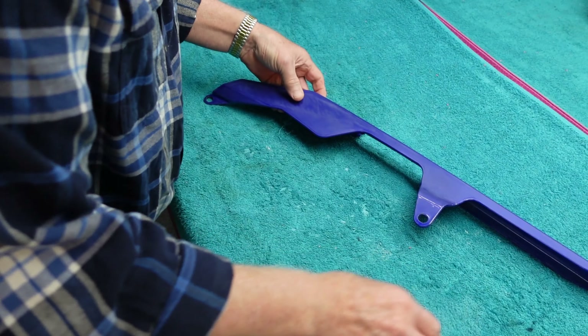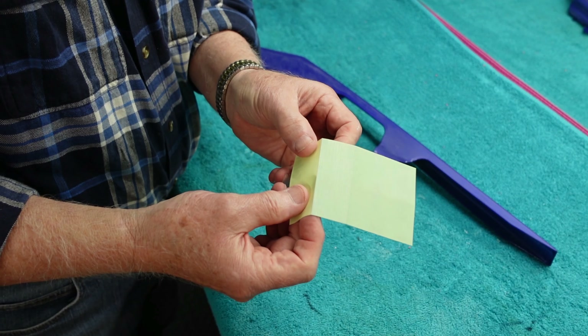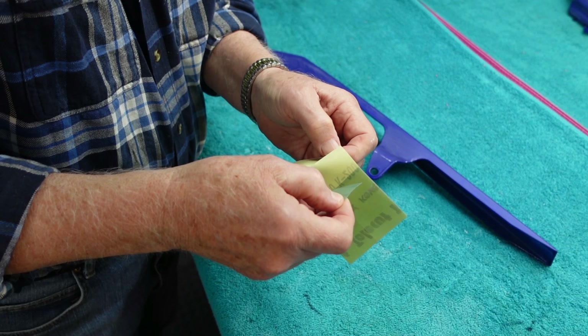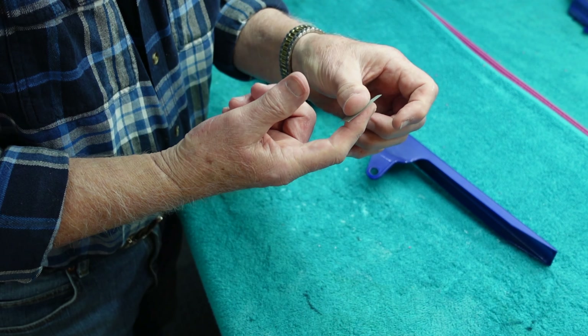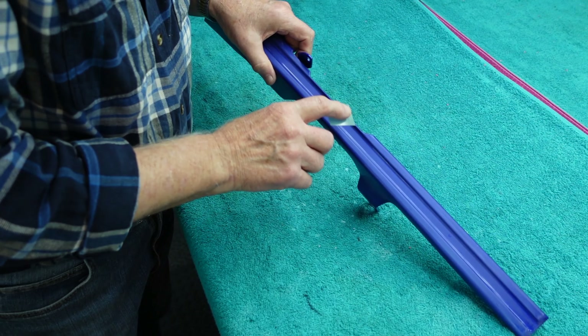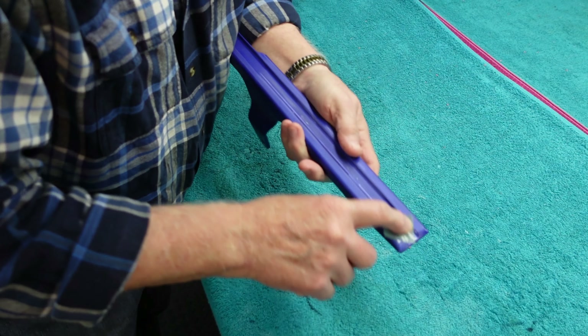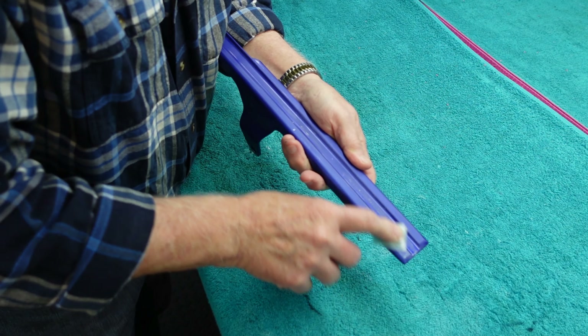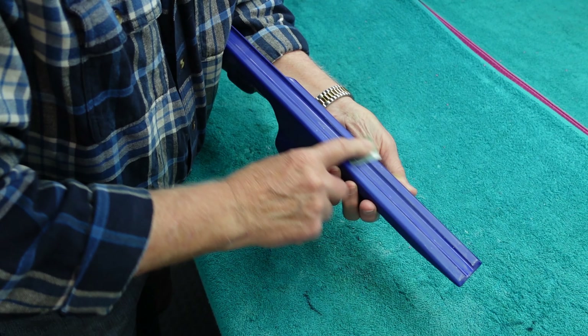Right away I realized that if I were wet sanding this, it might take the same amount of time, or more, or less — but I can't address that in this video. There's a little trough on this part, and the paper sticks to your fingertip, which is really handy for getting into those areas.